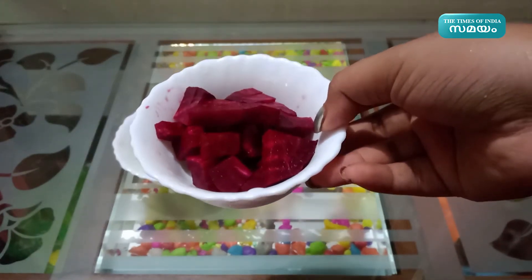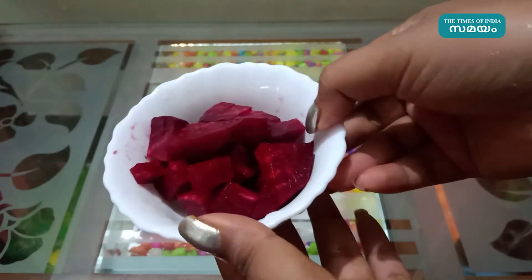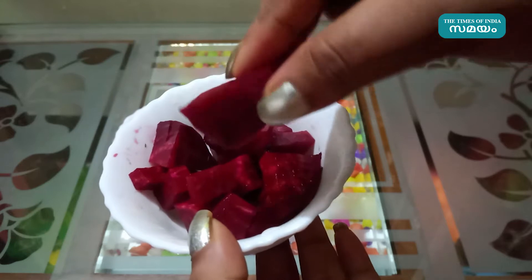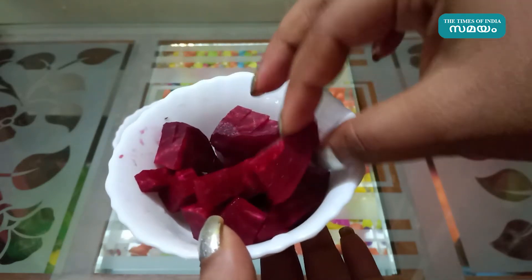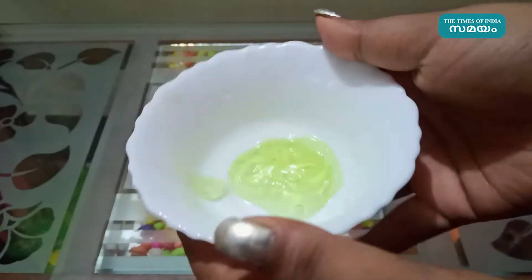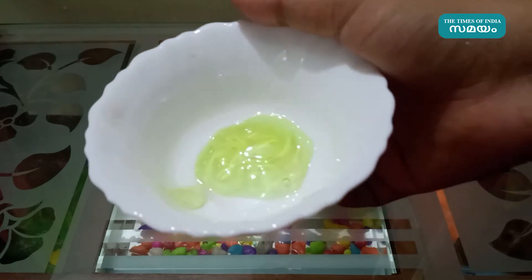Beetroot is a mineral and vitamins. It is a very soft beetroot. 2 teaspoons of beetroot.